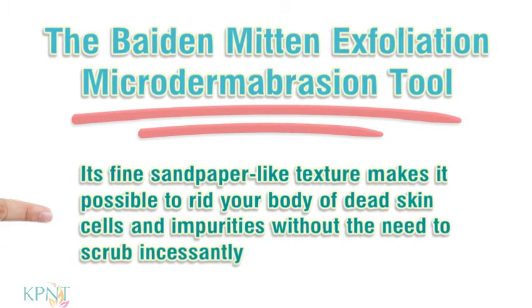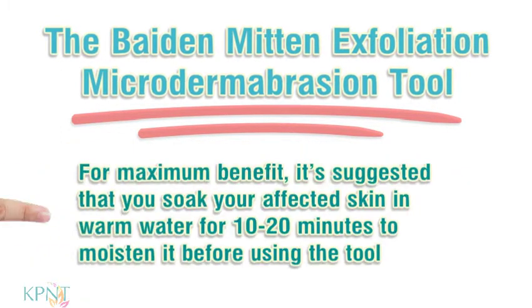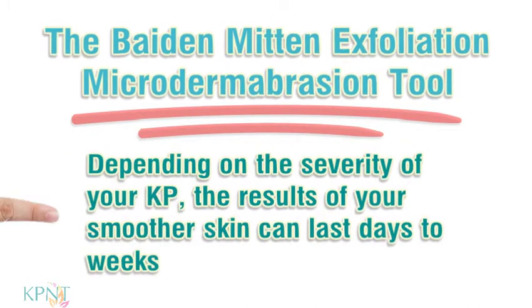Its fine sandpaper-like texture makes it possible to rid your body of dead skin cells and impurities without the need to scrub incessantly. The process of using the Bait and Mitten is simple. For maximum benefit, it's suggested that you soak your affected skin in warm water for 10 to 20 minutes to moisten it before using the tool. Then exfoliate the affected area for no more than a couple of minutes before rinsing. Depending on the severity of your KP, the result of your smoother skin can last days to weeks.